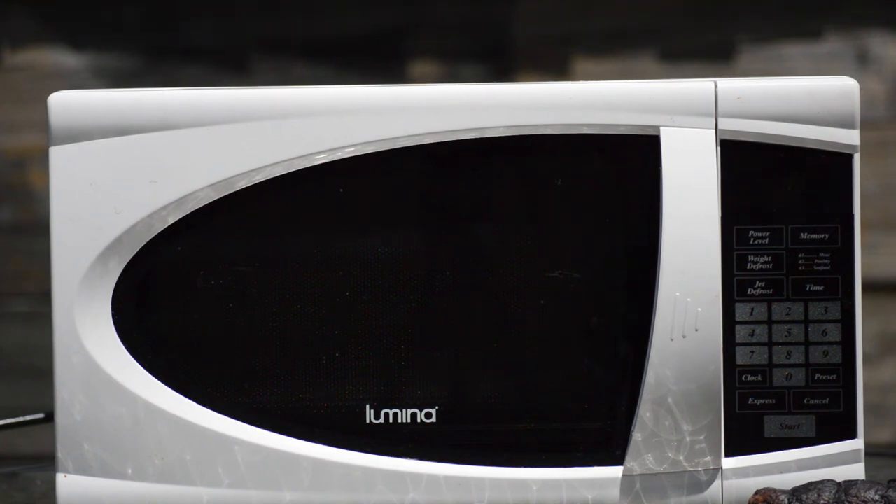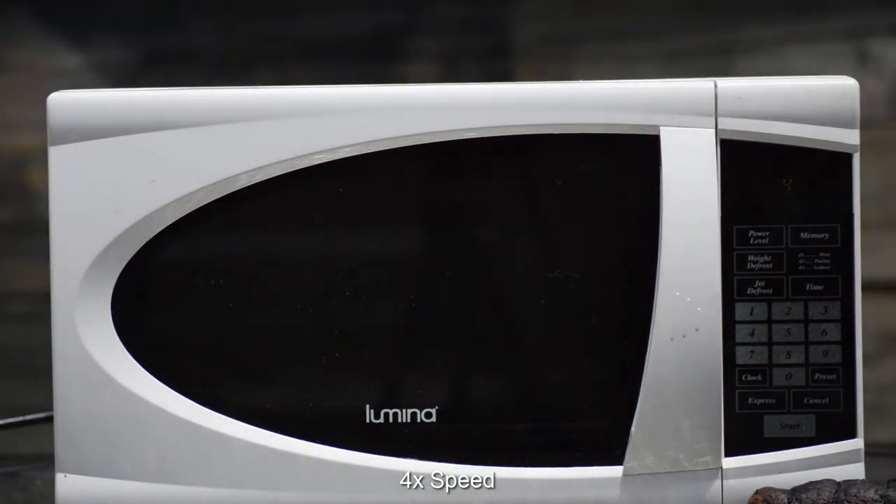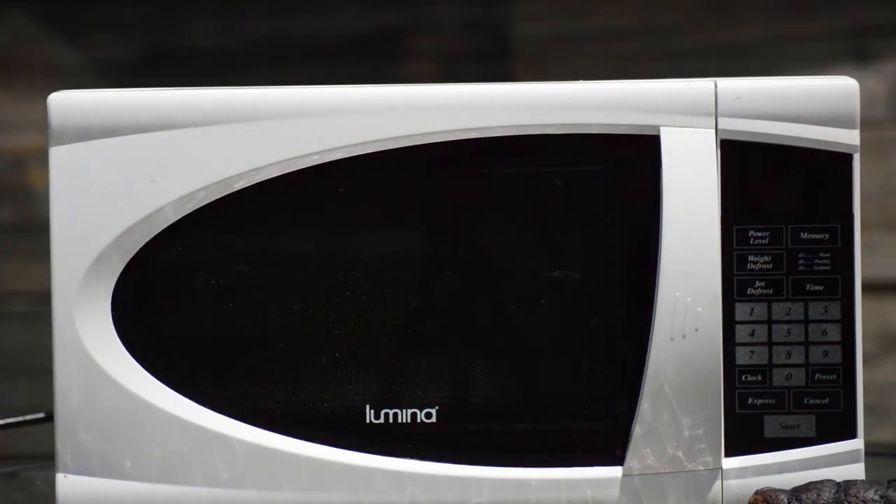We're at about eight minutes and five seconds and I'm starting to see a small amount of smoke rising from the microwave. Let's go! It's done. It smells kind of like burnt garlic bread out here.